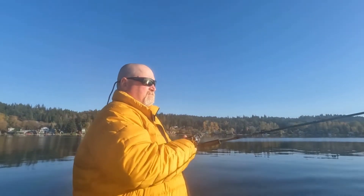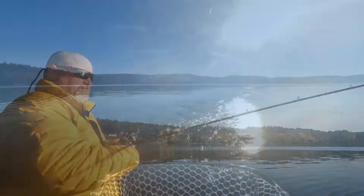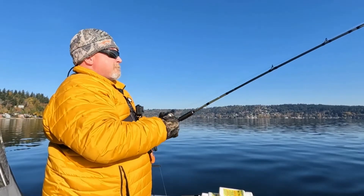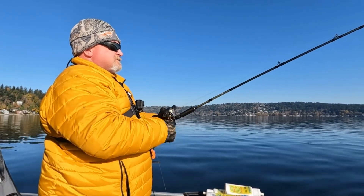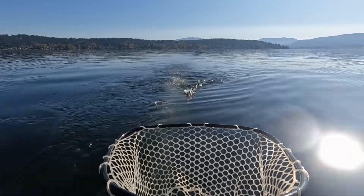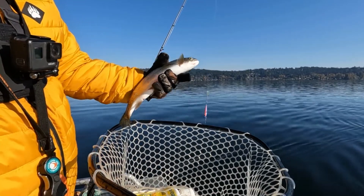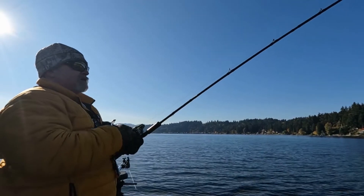Mike went down for not very long and got one right on the surface again — two colors. That fish took some drag and splashed the back of the boat. There's that fish — he's not a monster but pretty. He just barely hit that thing.